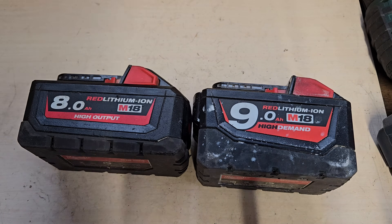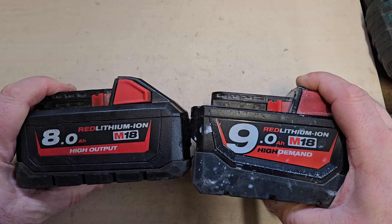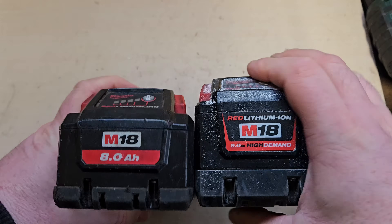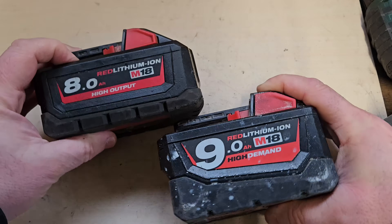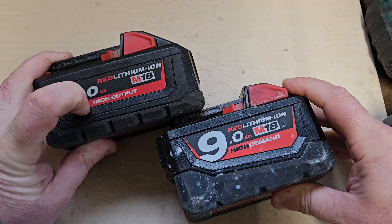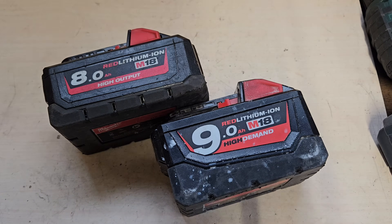Hello and welcome. Today I want to talk about these two Milwaukee batteries. They're both Milwaukee M18 batteries, slightly different shapes. One's an 8 ampere, one's a 9 ampere, but the main difference I want to talk about is this 8 ampere is a high output battery and this 9 ampere is a high demand battery.